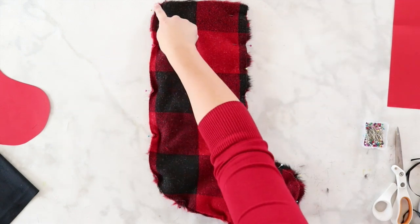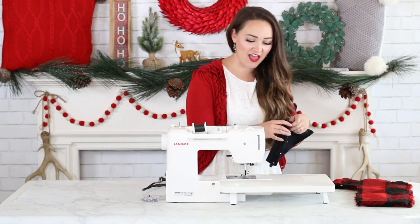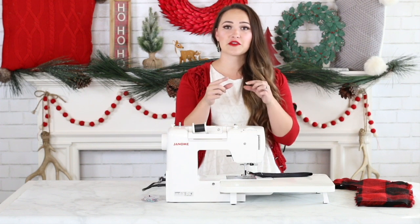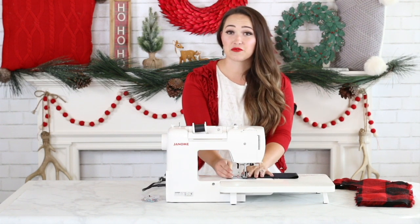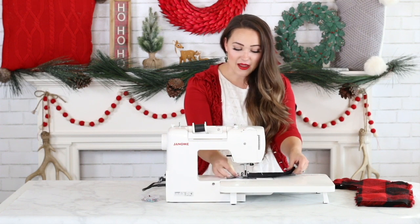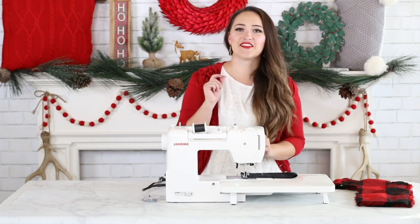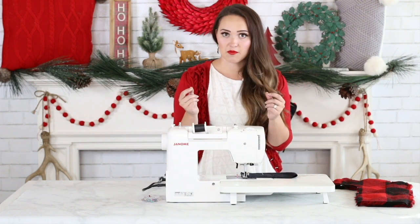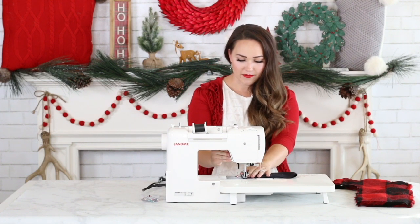On the stocking we're going to sew all the way around, leaving the top open. I've grabbed my sewing machine and if you have a walking foot, now's a good time to put it on — it'll keep your fabrics together and feed everything smoothly. We're using a 3/8 inch seam allowance, so line it up with the side of your foot. Don't forget to backstitch when beginning this seam — especially on this stocking, because you're putting heavy items inside which puts a lot of pressure on your seams, and you don't want them coming apart.